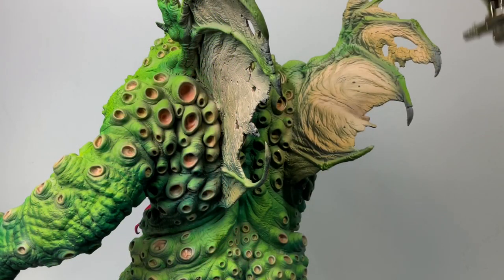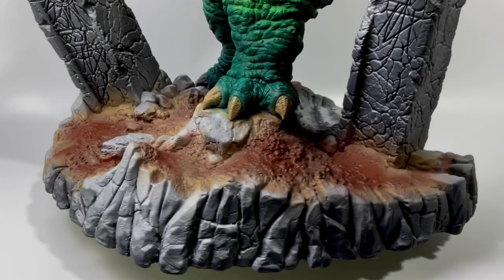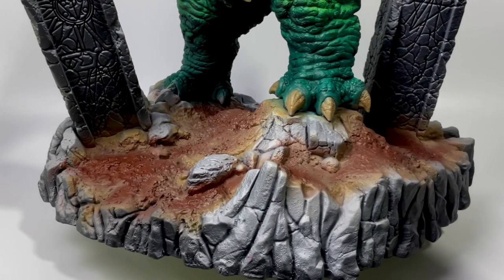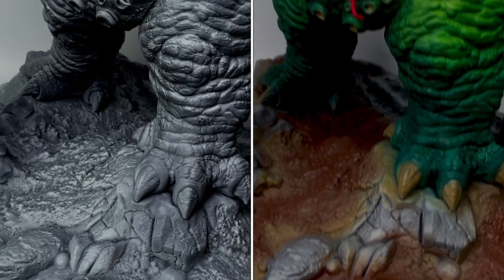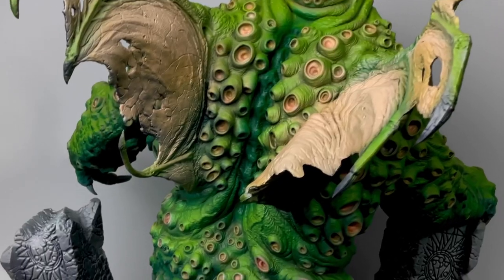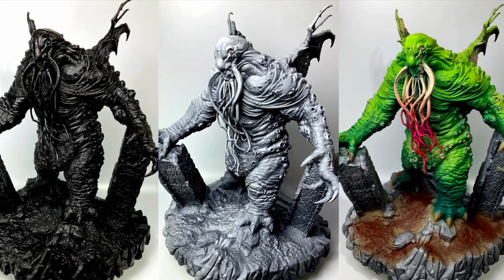I applied two thin coats and then will let this cure for 24 hours. Notice the zenithal lighting effect of our painting — most of the shadow or darker colors are at the bottom of the model and the light, very bright colors are coming from the top. We will add more color nuances and tone down the whole model because I want a darker finish with oil paints, oil washes, and post shading with inks so that we have a creepy, very grim looking model.